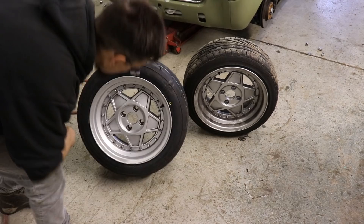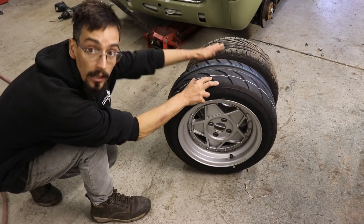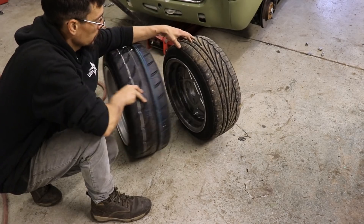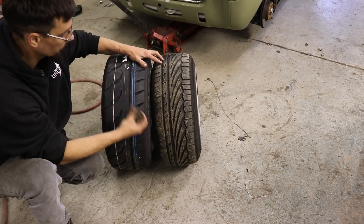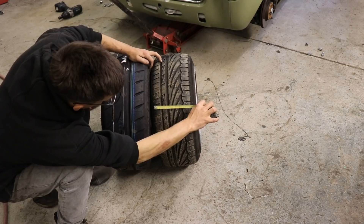How about this one? This is the 195/50 against the 195/45 — it's slightly taller, but the most significant thing, obviously you can see, is actually the width of the tyre.